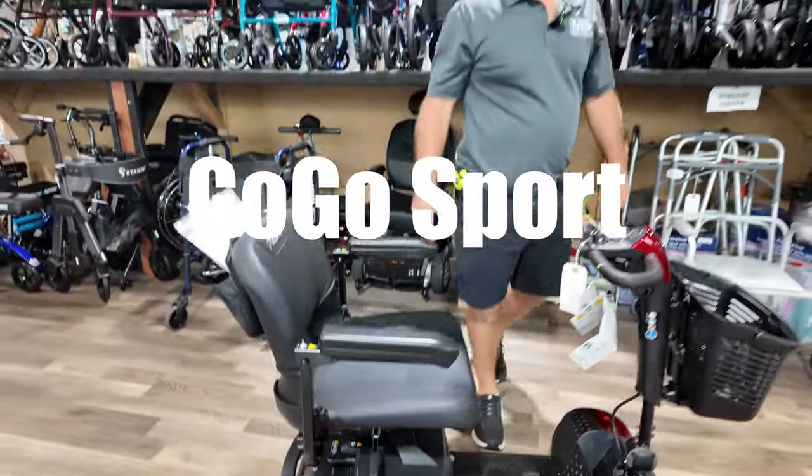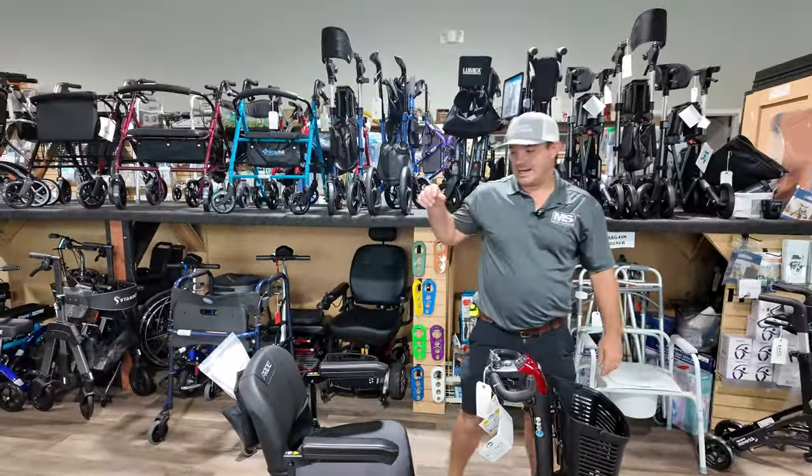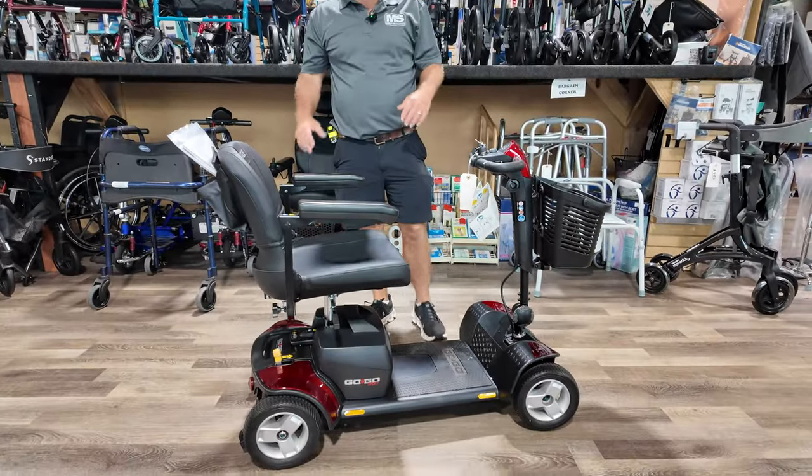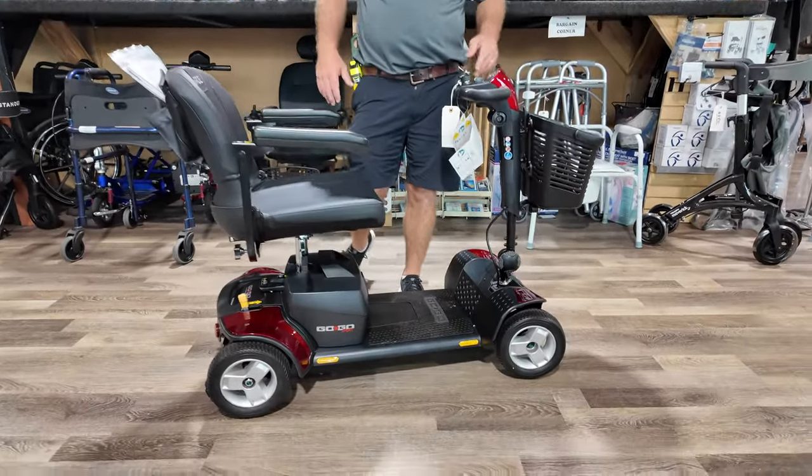Hey, I'm Chris with Mobility Solutions, affordablemedicalusa.com, and I have the GoGo Sport, which is one of the most popular mobility scooters in the GoGo family.